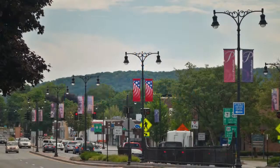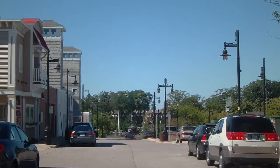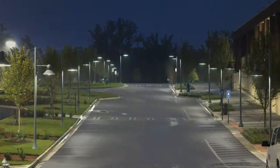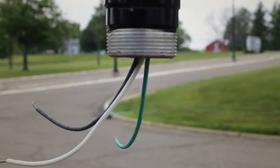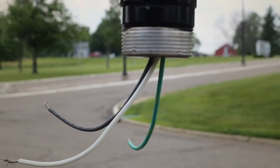Big cities, small towns, campuses, parks and many other applications all over the world have utilized pendant mounted luminaires for street and area lighting for nearly a century. In order to mount pendant luminaires to a horizontal arm, a stem fitter is the most common industry attachment method.